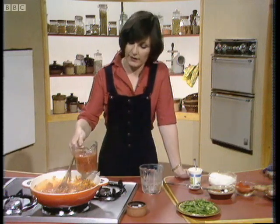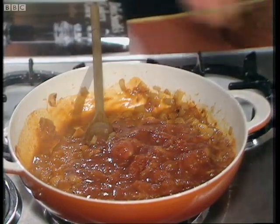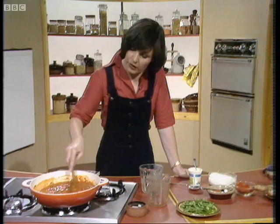So stir that in, and then the next ingredient is the contents of a 14-ounce tin of Italian tomatoes. There's the sauce coming along nicely.